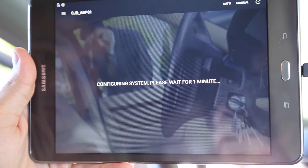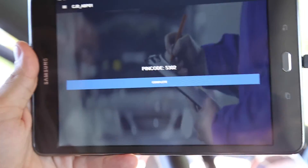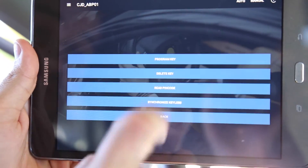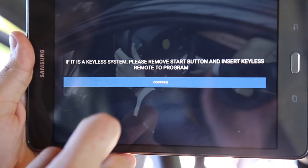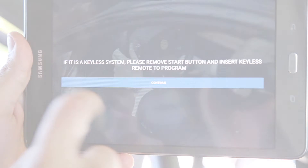Select Read PIN code. Upon your PIN code being shown, select Program Key on the following screen. Follow the on-screen instructions to locate your proximity programming area.